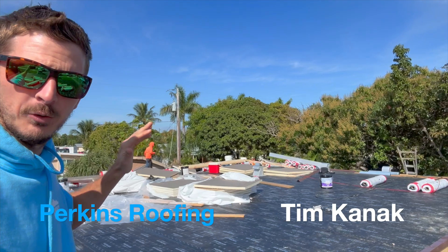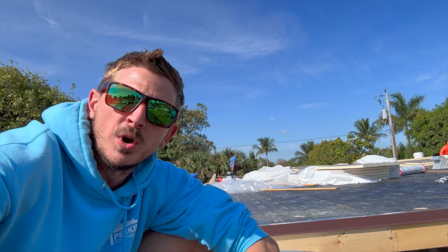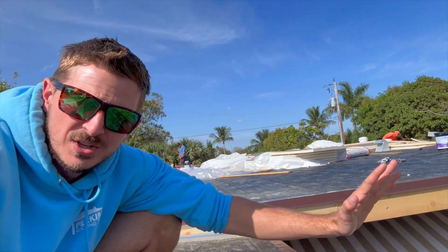You can see here this is a flat roof — this whole thing is a flat roof — except the front area of this home is a one-on-12 slope. So this is built in with pre-slope.